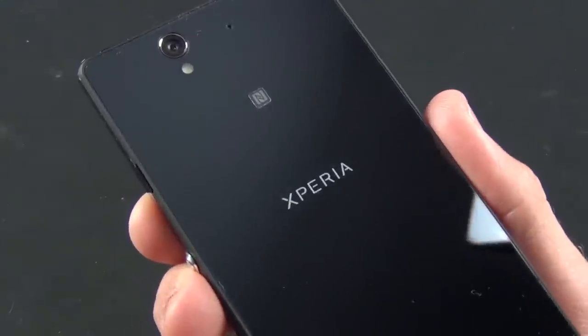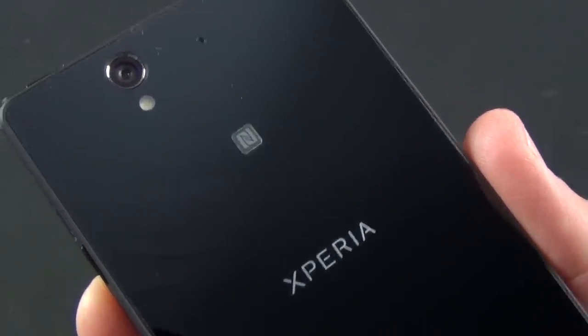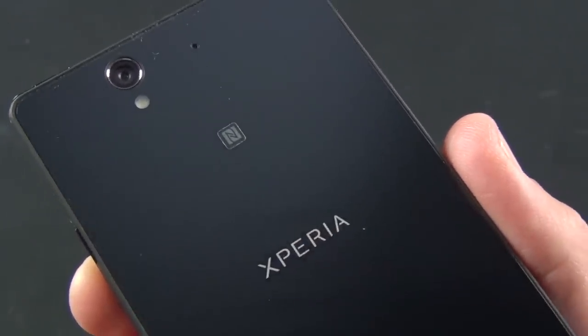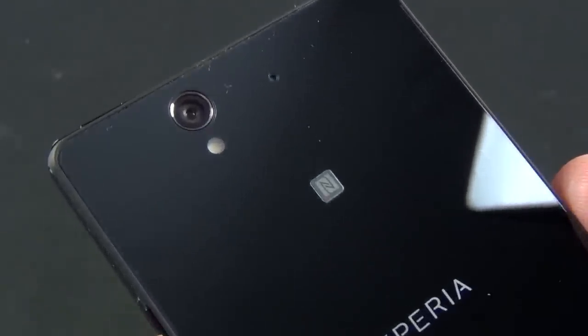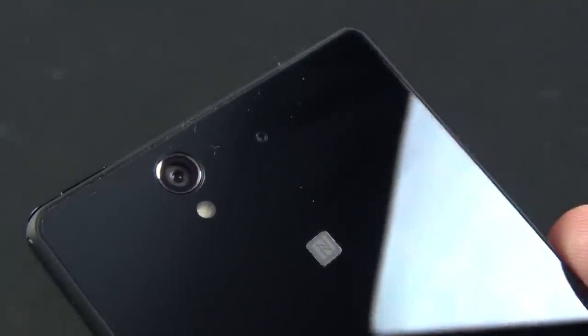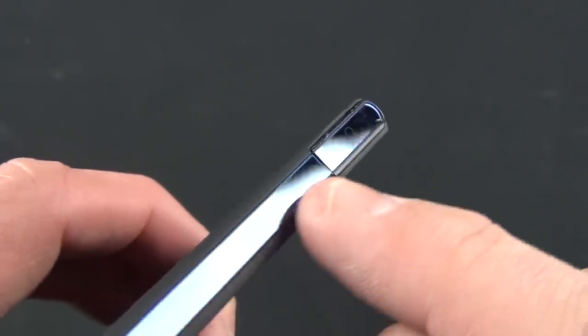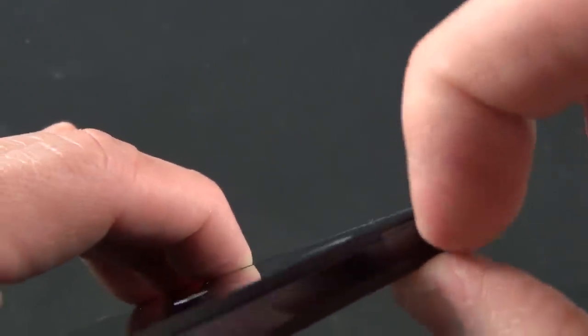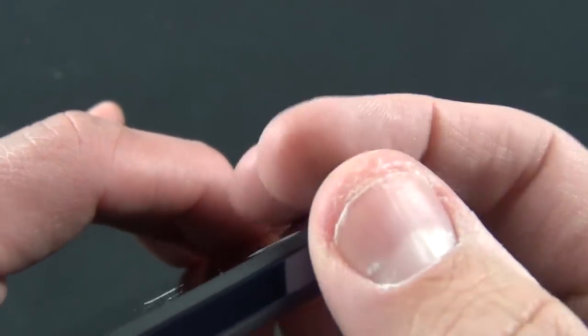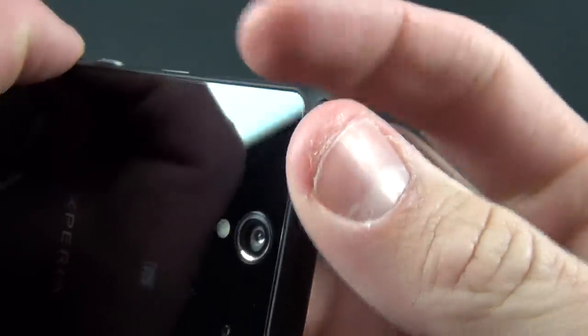On the back you can see we have that very glossy edge-to-edge glass panel with the Xperia branding toward the center. You also have an NFC label there, letting us know that the NFC sensor is right behind that portion of the back panel. You also have your 13 megapixel autofocusing camera with HDR video, with the LED flash right below that, and your microphone. Along the top you'll find a covered port. The side panels are a dark blue translucent design that looks very nice. Behind the flap is your headphone jack, which has a rubberized seal around it.